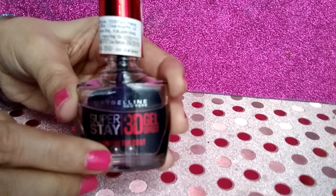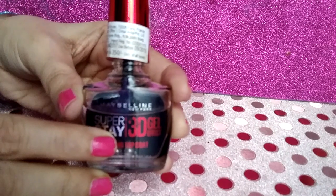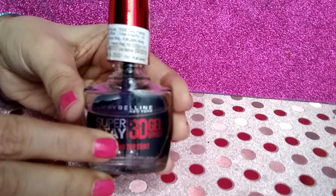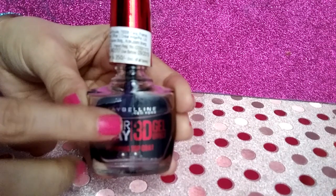The product is transparent and pretty thick in consistency. I apply this gel coat on my painted nails. I normally let the nail polish dry for 10 minutes or so and then apply this gel coat.